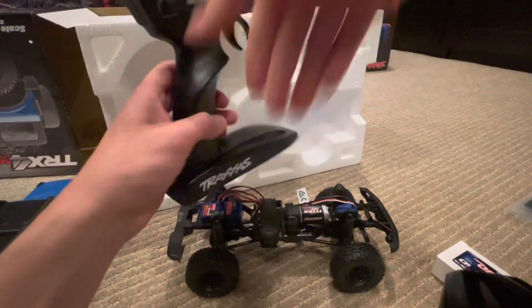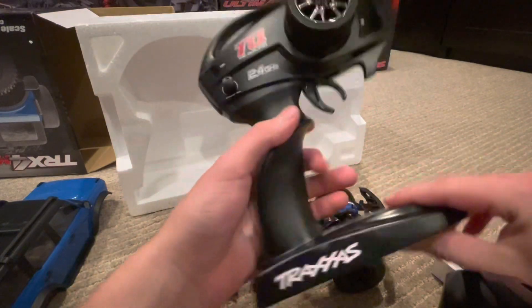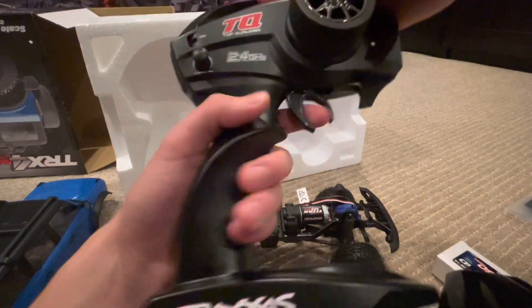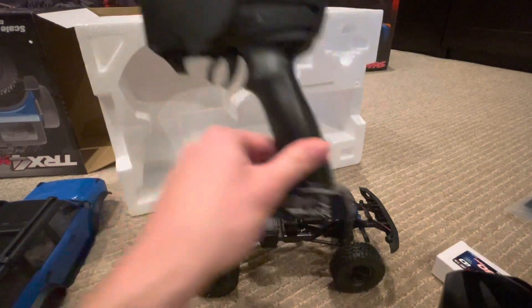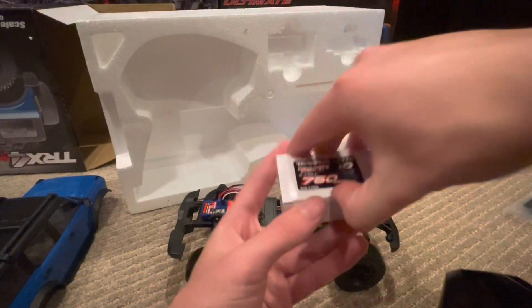And then we have the controller, which is the same size and same design as every other Traxxas controller. It doesn't have the Bluetooth module of course, but other than that it's the same as every other Traxxas controller — even though this is a much smaller truck.